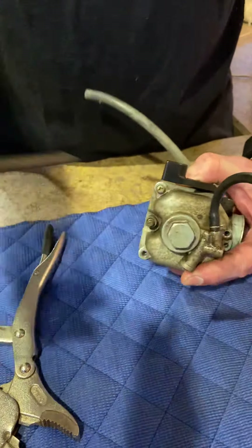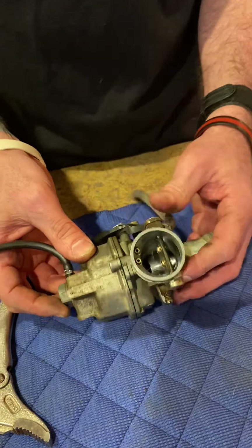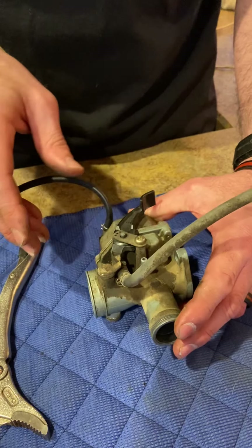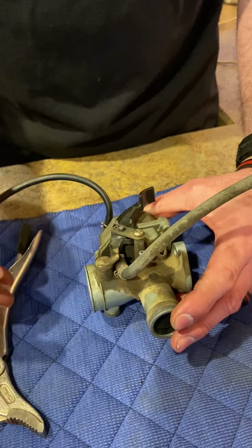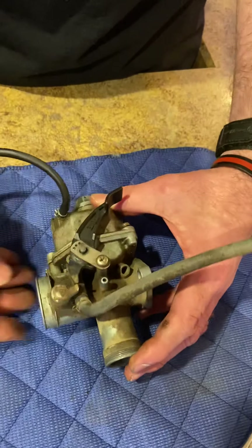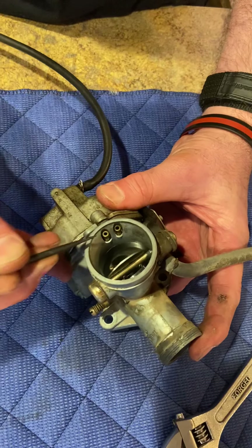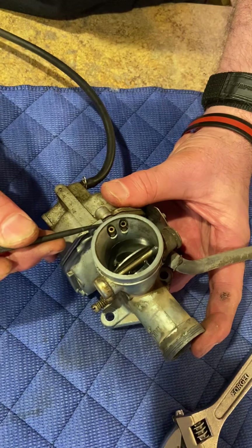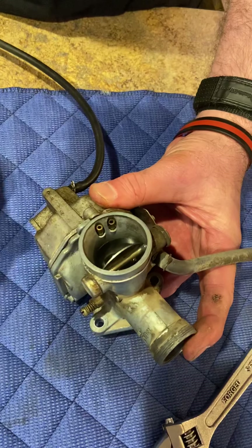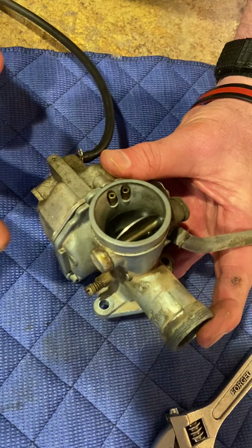Before I take the fuel bowl off there may still be some gas in here, so forgive me, beautiful bride, if I get gas on our kitchen countertop. I'm looking at the carb to understand how things work. We discussed in the other video the effect of air speeding up creating low pressure that draws fuel up from the fuel bowl. I can see two air bleeds here — I don't know what those go to yet, but one of them has to go to the main jet emulsion tube and one to the idle jet emulsion tube.